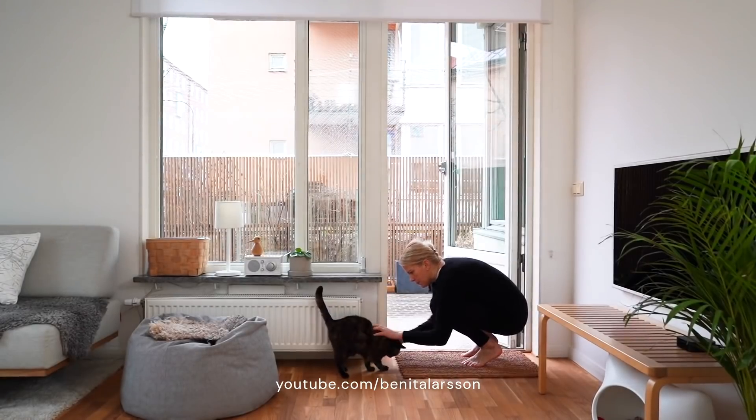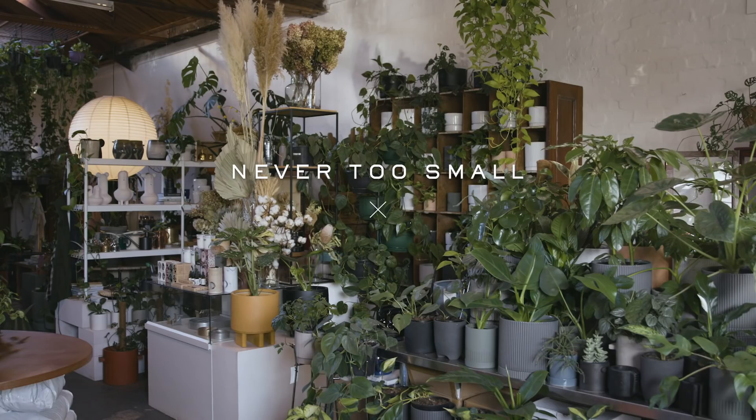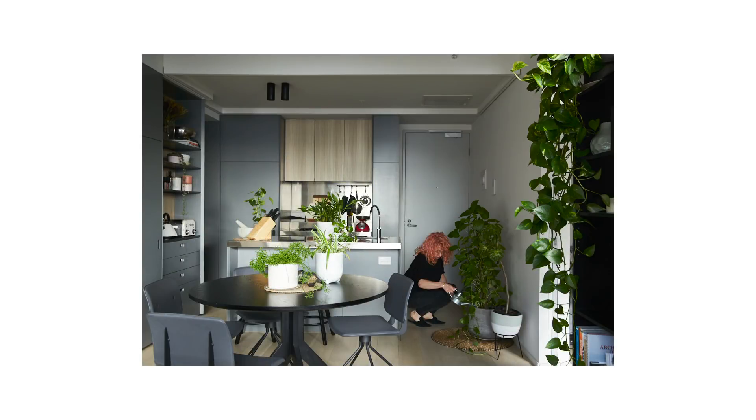I'm Jason Chong, co-founder of the Plant Society, and today I hope to inspire you to bring more plants into your home. In small spaces we're always concerned about how much space our plants and furniture take up, so here we have some plants that won't grow too big and are perfect for dining tables, window sills, and benches.